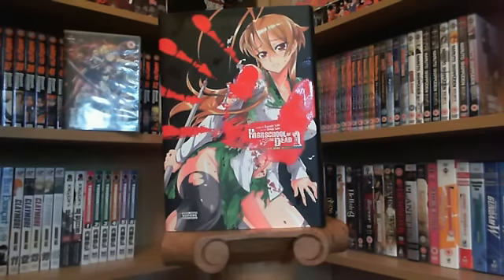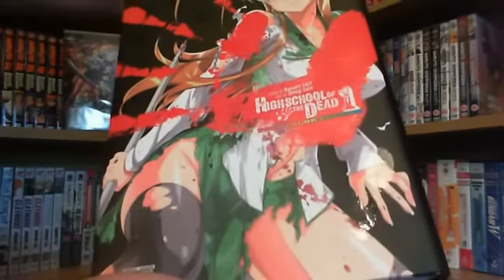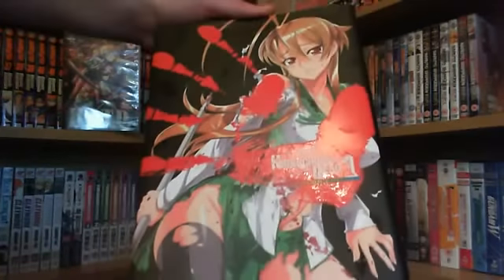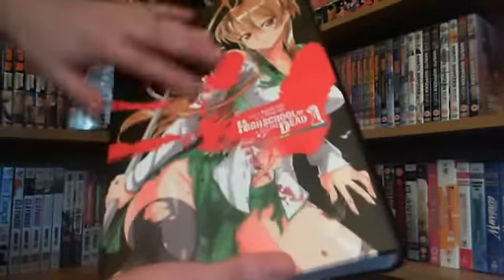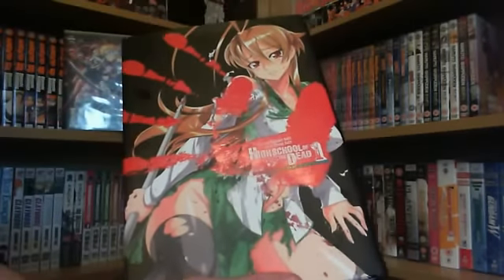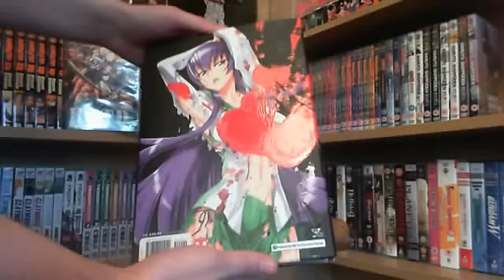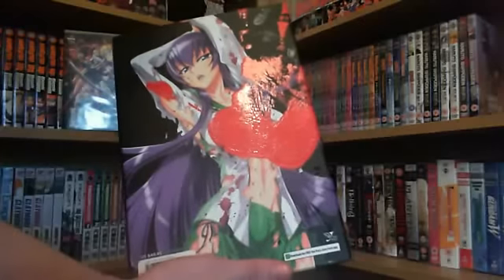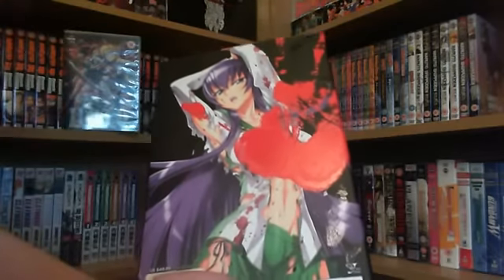It looks pretty awesome. So on the front cover you've got Ray, and you've got the High School of the Dead logo with a big bloody handprint. You can see it's shiny — it's like on top of the actual cover itself, so it actually feels like a zombie's splattered his hand on there. On the back you've got the badass samurai chick, and you've got the same sort of feel with the bloody handprint, which looks pretty awesome.